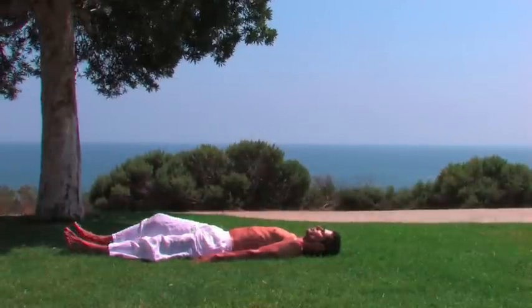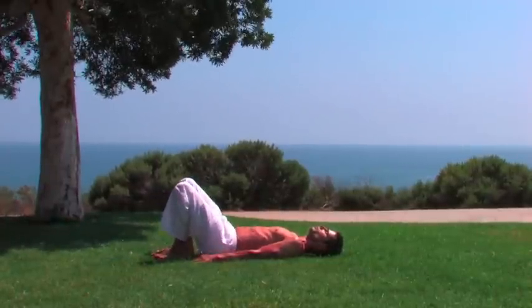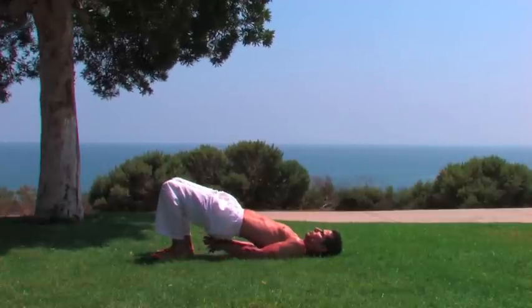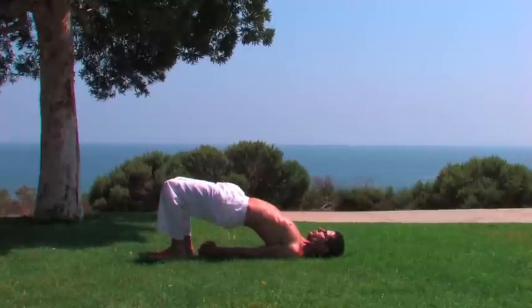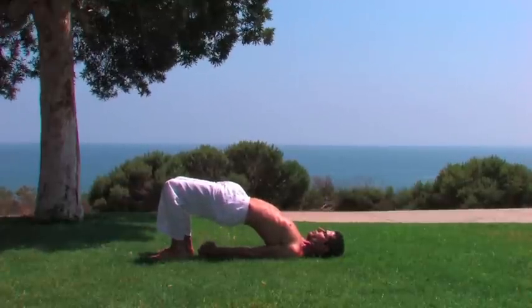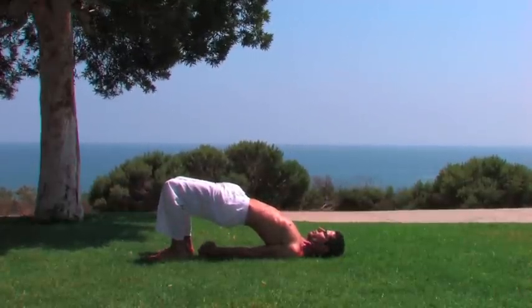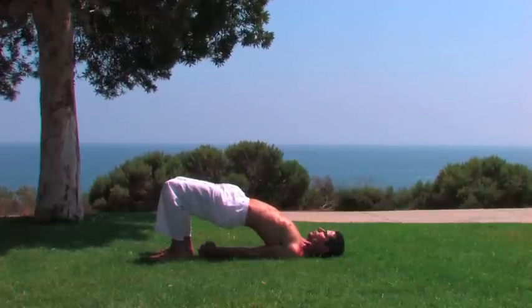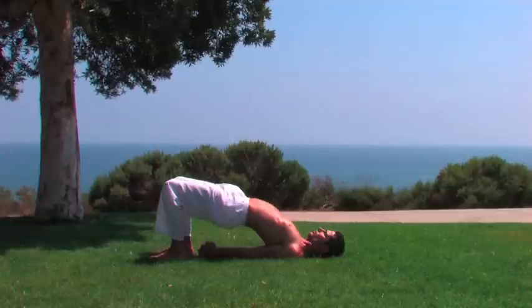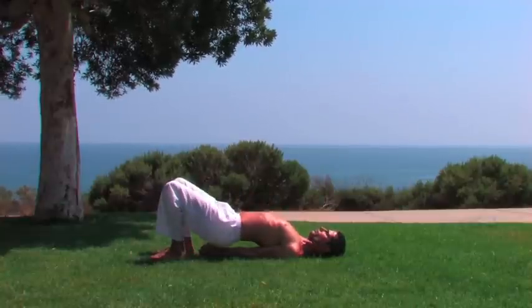Inhale and bend the knees with the heels close to the buttocks. Push the pelvis upwards while interlacing the fingers underneath if possible. Be still and focus on the breath. Inhaling and exhaling.